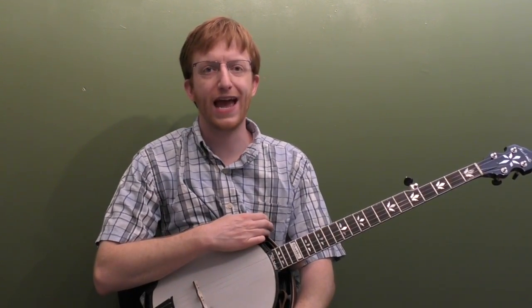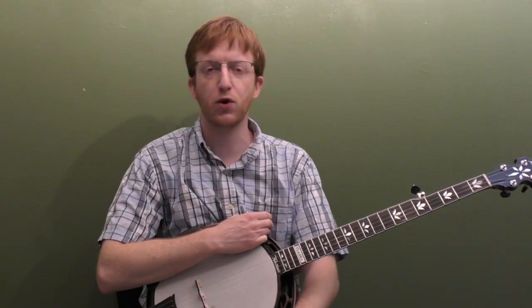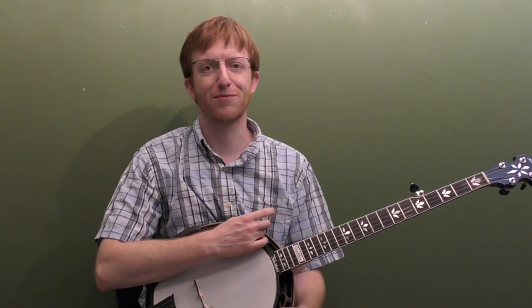We're going to start this melody with the absolute basics, which I think is really important. For the next two solos, we're going to look at how we spice it up using some basic bluegrass ornaments. We're going to add some slides, change the right hand a little bit, modify the rolls, and mess with the timing a little bit — some simple things to take that basic melody and spice it up.